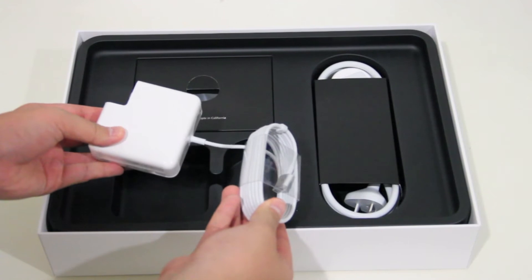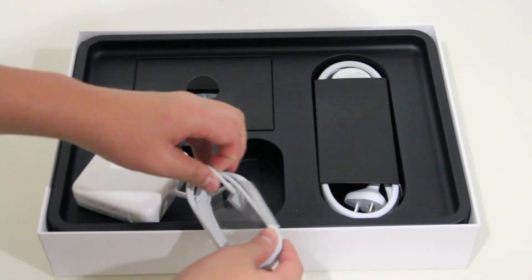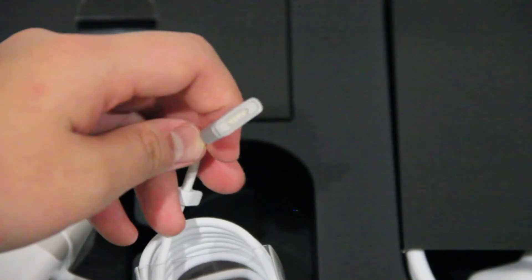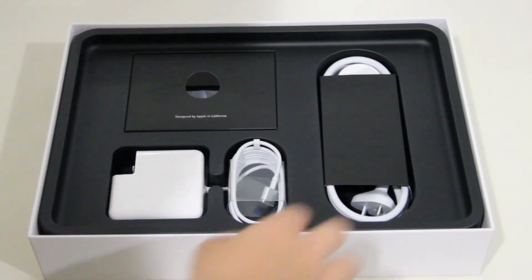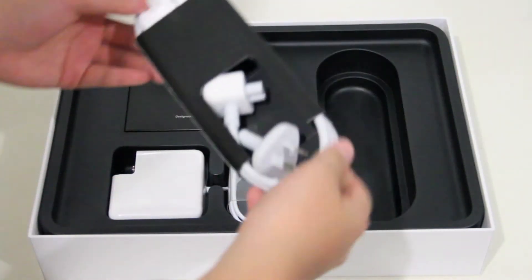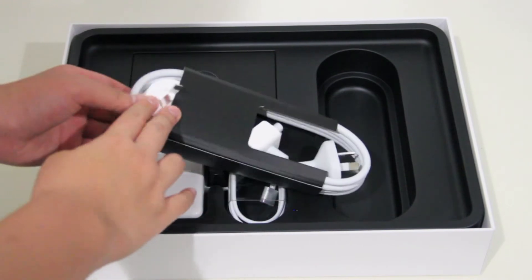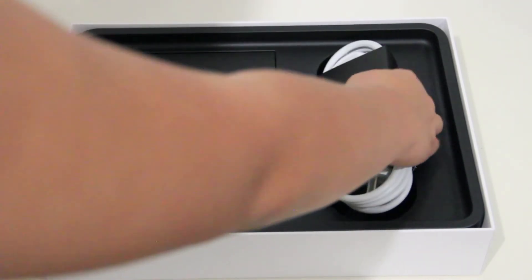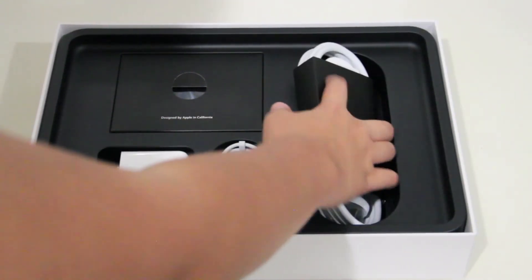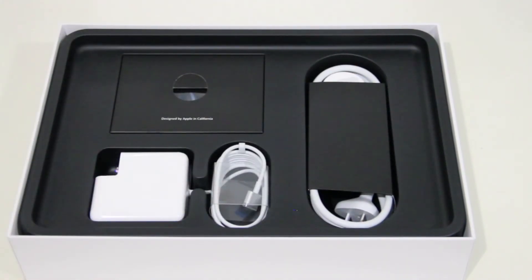Putting the computer to the side for a second and taking a look inside the box — here is your charger. They did change the cable design; it's kind of fatter yet thinner. I prefer the older charger but I'm not sure why they changed it. There is also the extension cable for the charger.